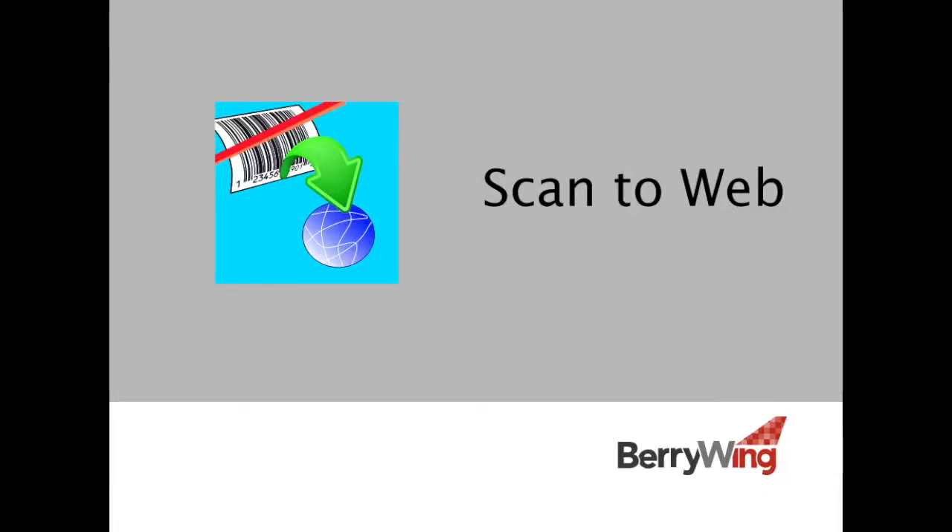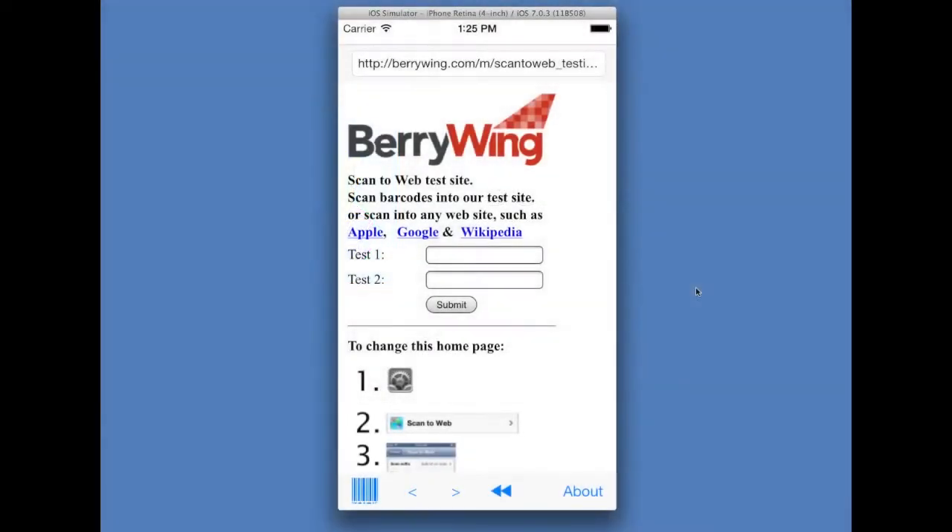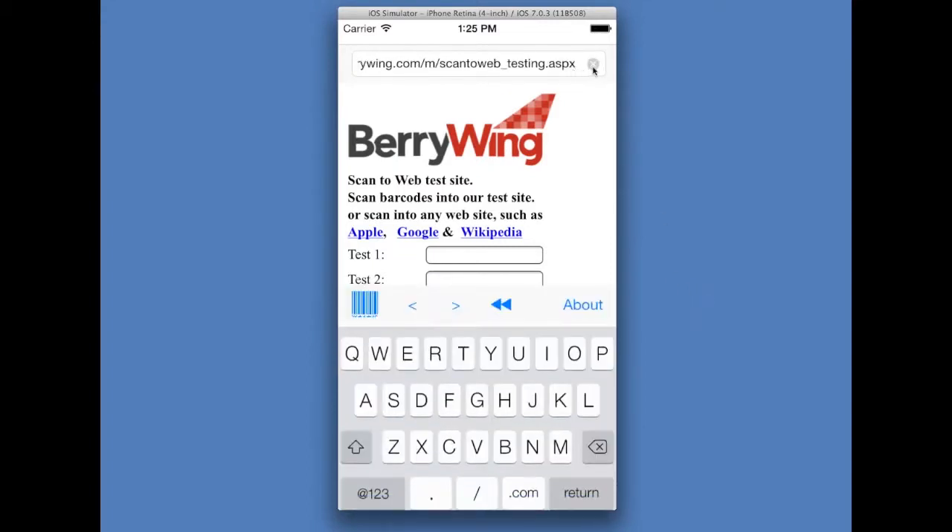Scan to Web from Berrywing, a barcode scanner-enabled web browser. You can scan barcodes into websites.